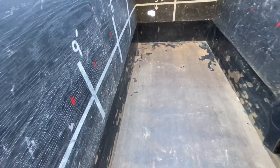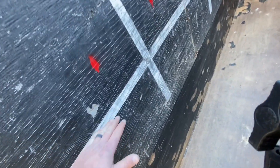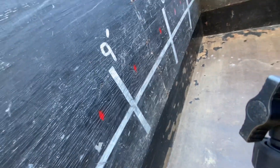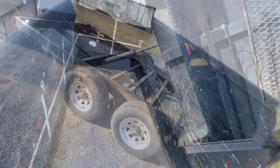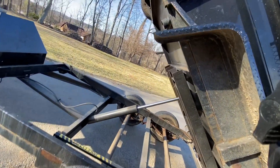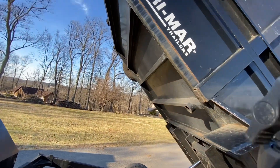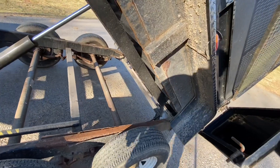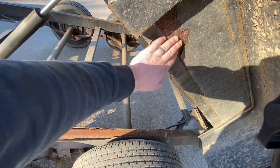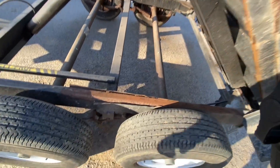Some of this wood needs to be replaced. I actually want to make lower sides so we can go over the side with the loader tractor, because he doesn't use it for a dumpster anymore. One of the things I don't like about this is it's powder coated rather than painted, and you can see it's starting to show its age.